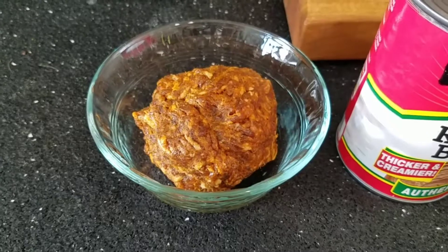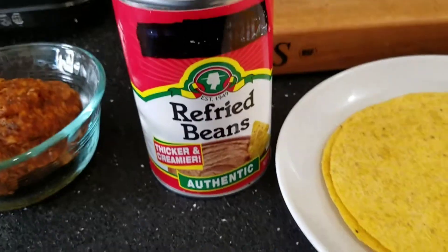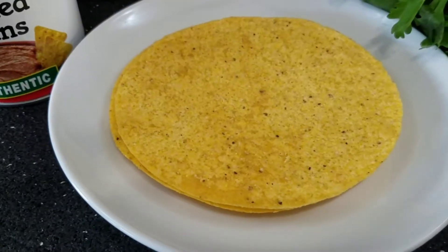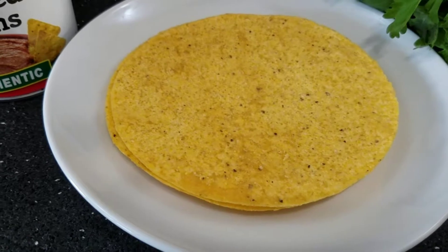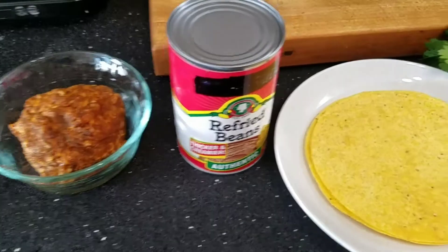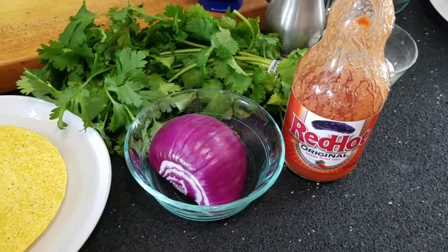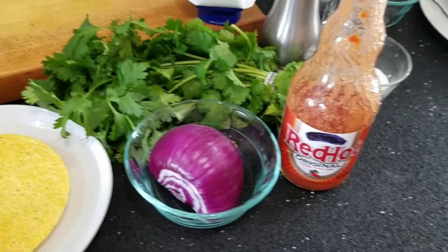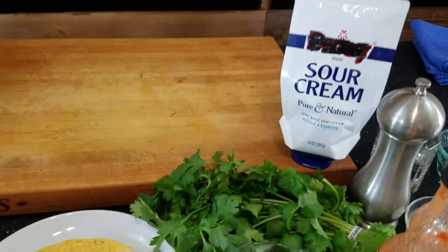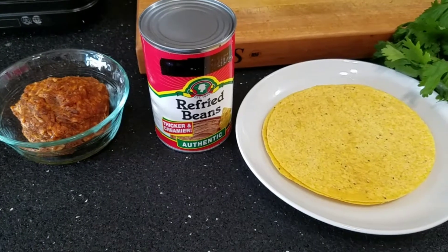It could be as simple as just some ground chorizo, refried beans, and tostada shells — or even just refried beans and tostada shells. Two ingredients, how simple is that? I do like the flavored chorizo, so I'm definitely going to add that, plus some accoutrements: red onion, cilantro, hot sauce, maybe a little salt and pepper, and some sour cream. But the basics could be just those three ingredients — boom, dinner.